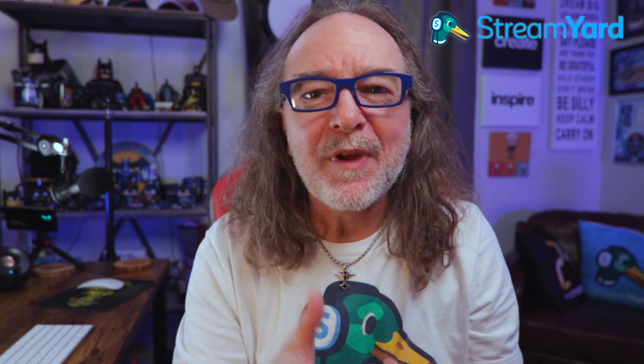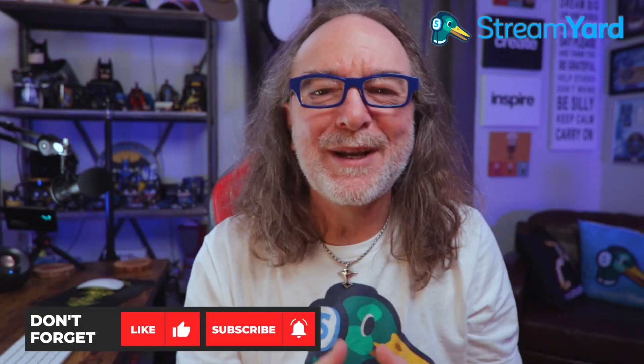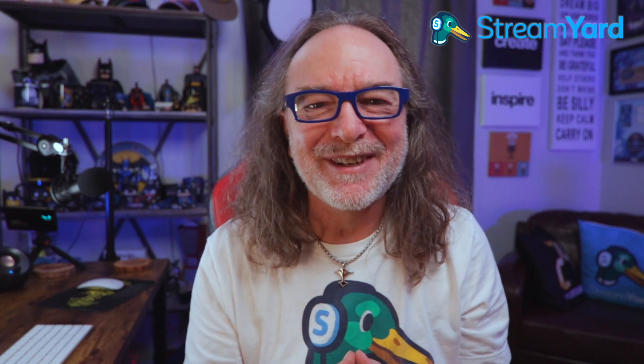So again, a webcam is a great way to get into live streaming, and these tips will help your webcam look even better. I hope they helped you. Subscribe for more tips and tutorials, and we'll see you in the next video.